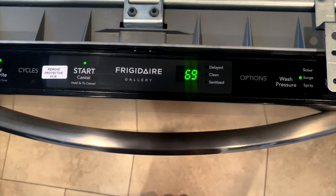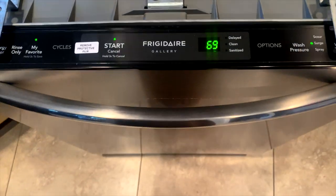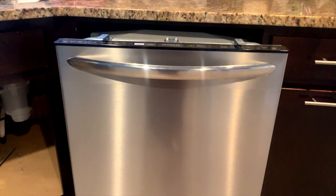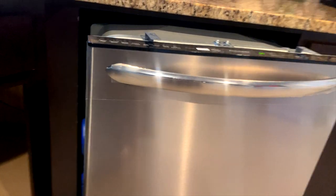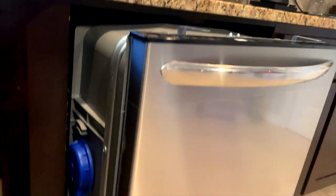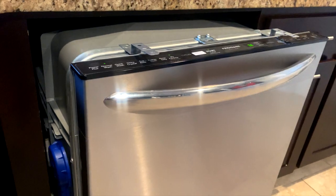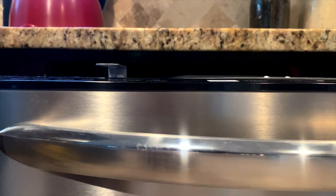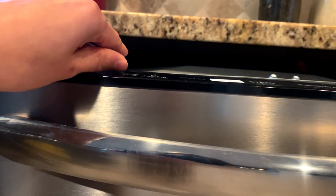It looks like it has 69 minutes left, and if you can hear it, it's not very loud at all. We have it kind of poked out still because we want to make sure it's not leaking and that everything is installed properly before we mount it in place.